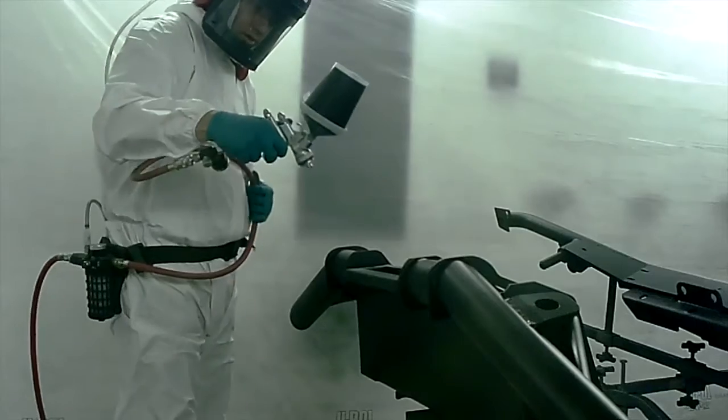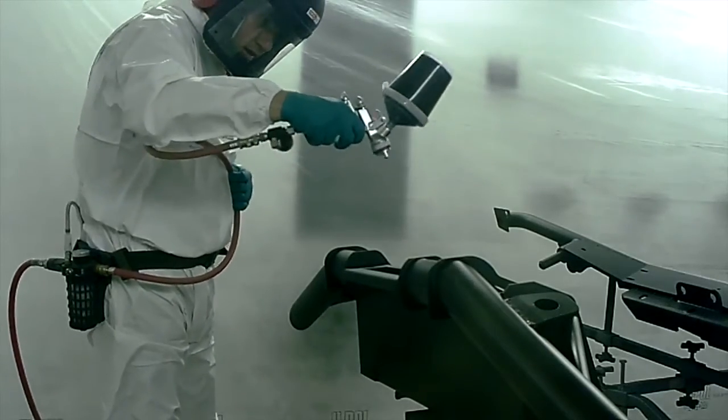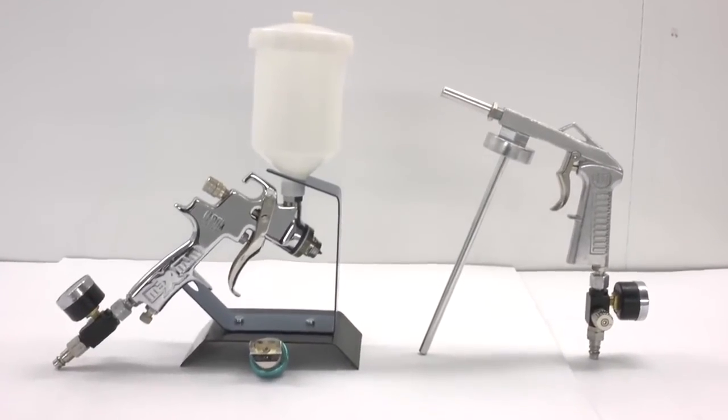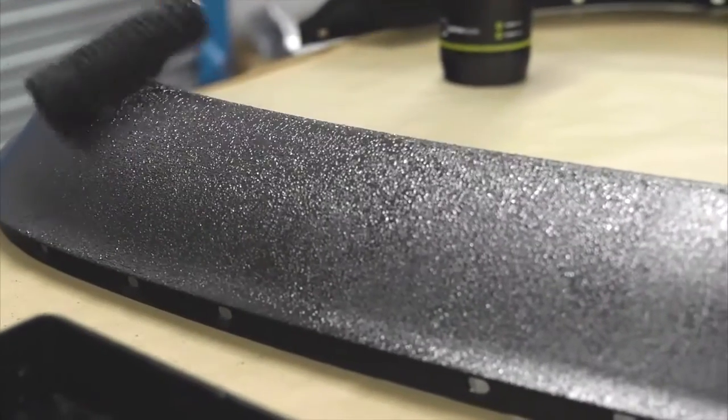Designed and manufactured for easy application, Raptor can be applied using many different methods such as conventional spray guns, chutes guns, roller or brush, creating a variety of textures.